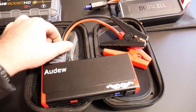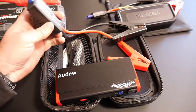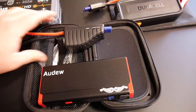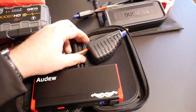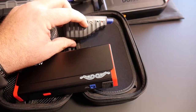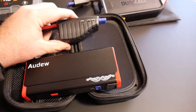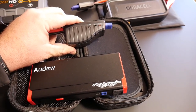Something standard across the range between all of these and pretty much any jump pack you get anymore is this version of circuit protection. The circuit protector goes in with cable clamps that you connect to your battery. The circuit protection can sense the voltage and polarity of the batteries — if you have it hooked up incorrectly, you'll see a red light and it will beep at you, telling you you've got this thing hooked up wrong.